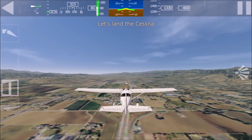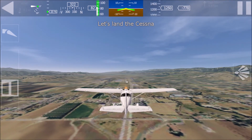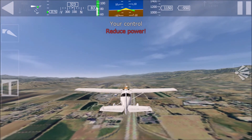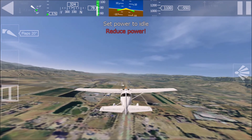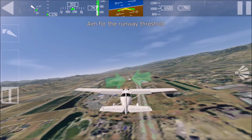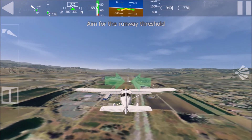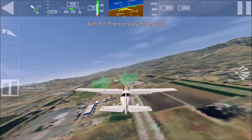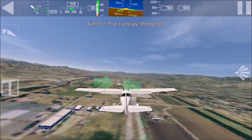You should now be well prepared for your first landing. Hold the device level in front of you. You have control now. Reduce throttle and set the flaps. Reduce power. Aim for the runway threshold. Head further left. Use throttle to adjust airspeed and aim for the runway threshold.